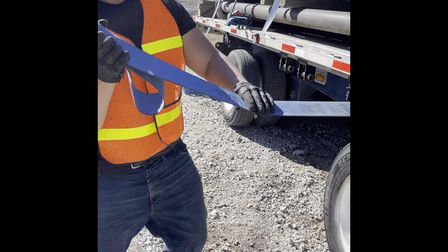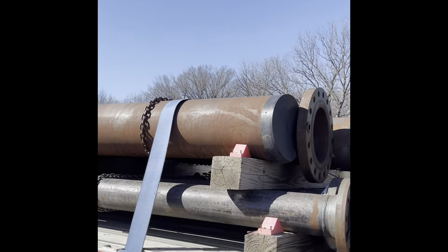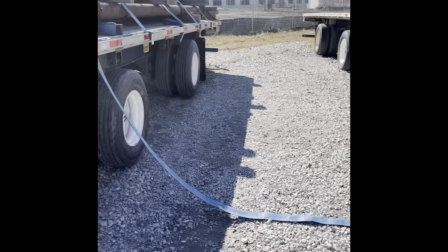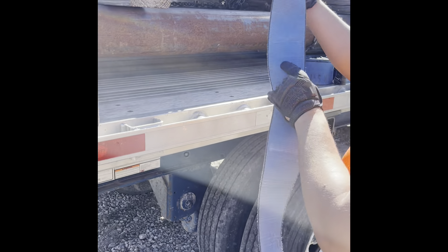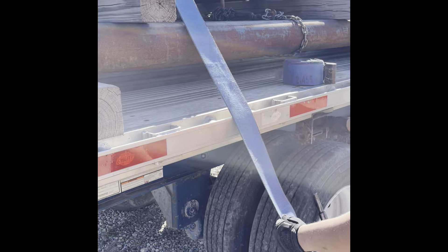You want to have that slack, let it hang. You want to grab it and fling it over — you don't want to mess your arm up. This stuff will get real wicked. Now it's over here on the other side. The next step you're about to do, you better make sure it's flat with the truck.